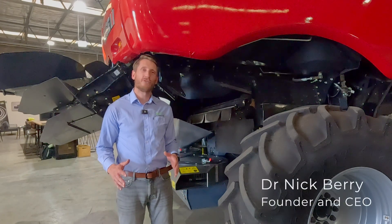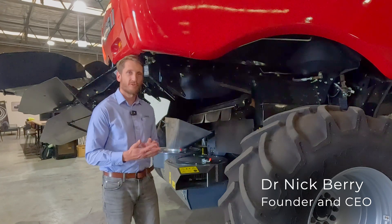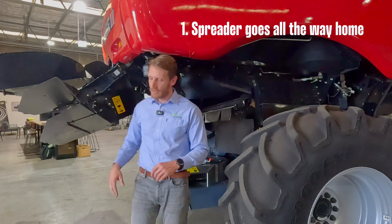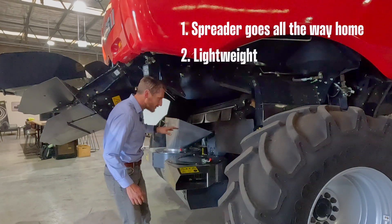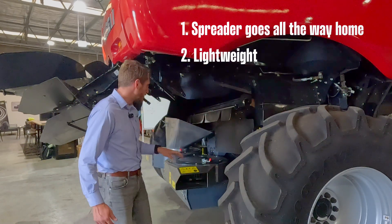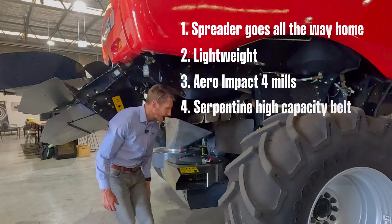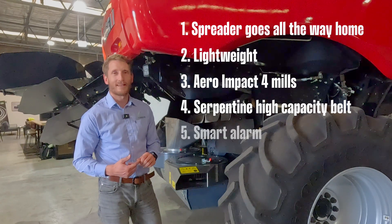Our MY25 Case Origin Seed Terminator with Smooth Feed 2 has five key new features: the spreaders go into the home position, we've got improved integration with lightweight chutes, baffles and side covers, we've got Aero Impact 4 mills, we've got a serpentine high capacity belt drive, and we've got an improved electrical system with smart alarm.